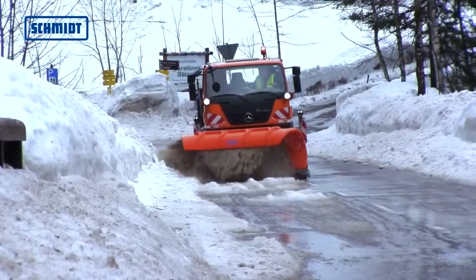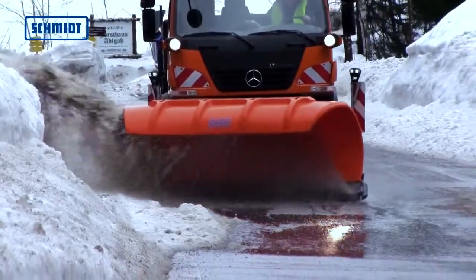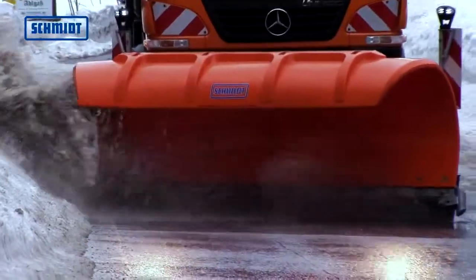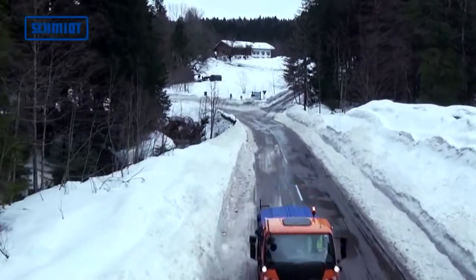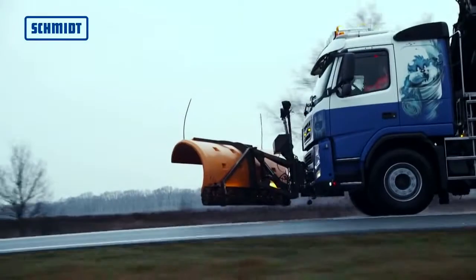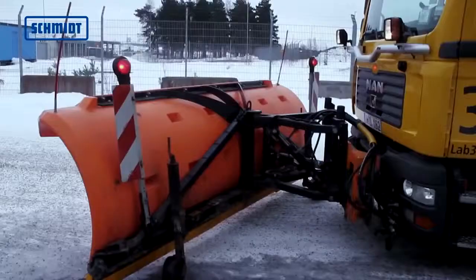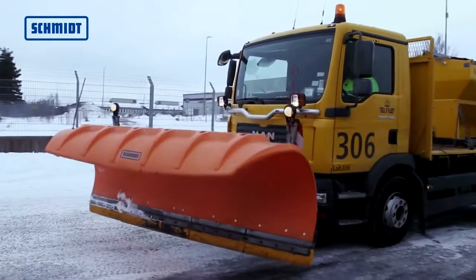The lightweight SNK-series snowplows, equipped with a polymer blade, are designed for general cleanup work in lower altitudes and shallower snowdrifts. The corrosion-resistant plow blade is cushioned against vibrations and sits in a diagonally braced steel frame. The blade can be adjusted smoothly and easily on both sides.